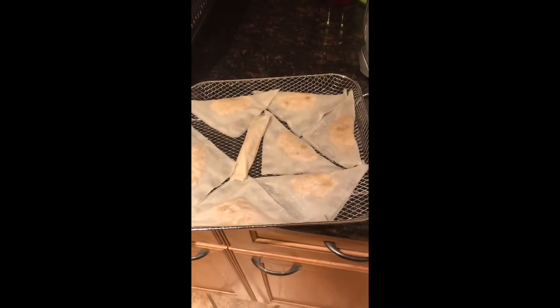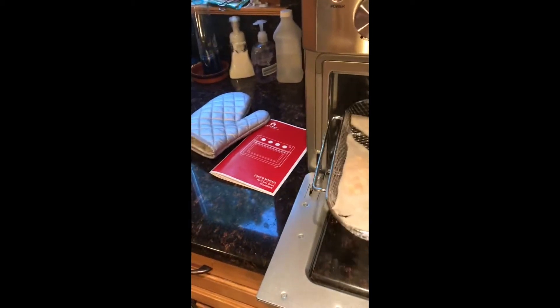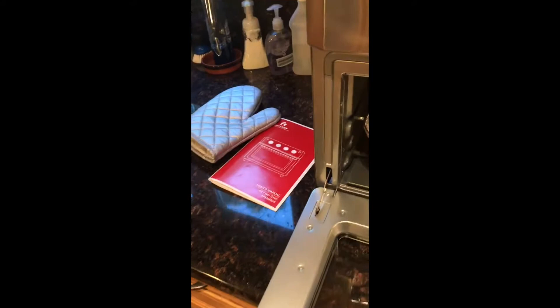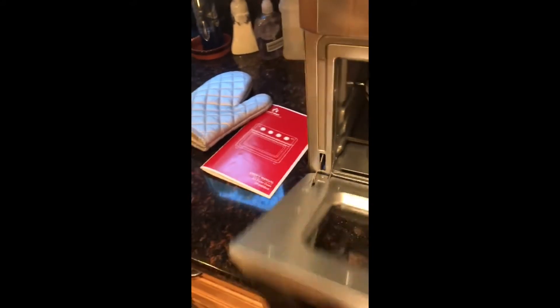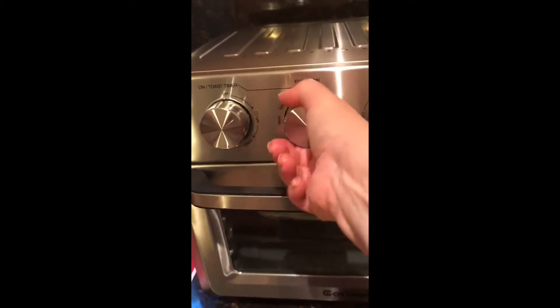We prepared some turnovers — we used some dough we bought and cooked chicken. We're going to put them on the second level and turn the skin side up.